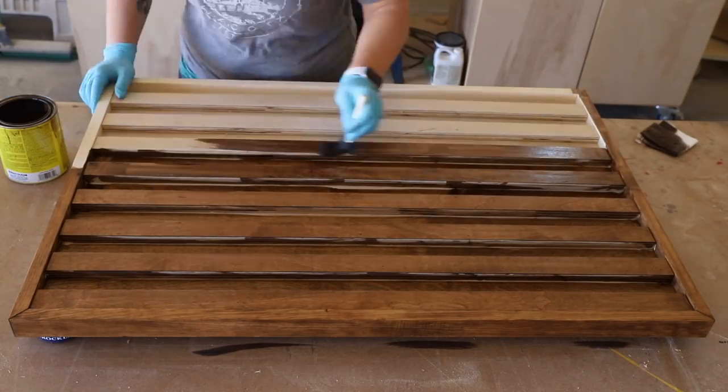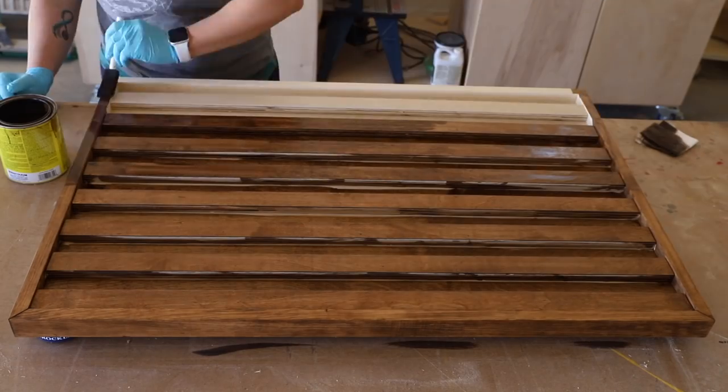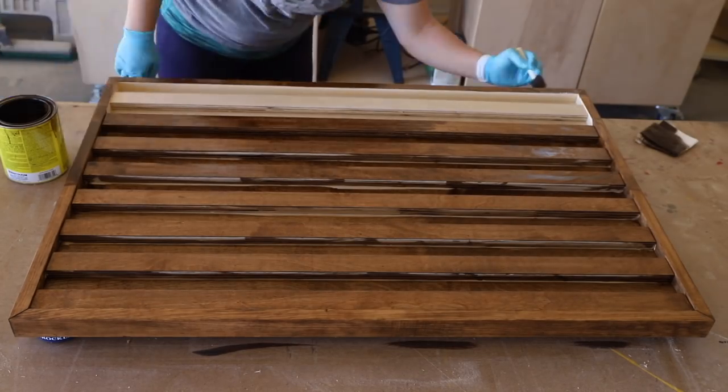Once everything was attached, I stained the entire piece. I used Varathane stain in Special Walnut, but you can even use paint if you'd prefer.